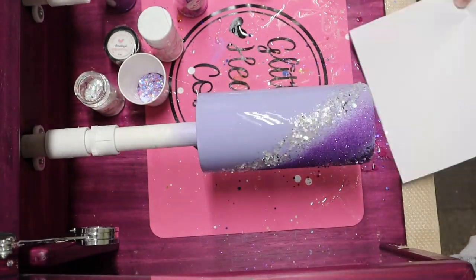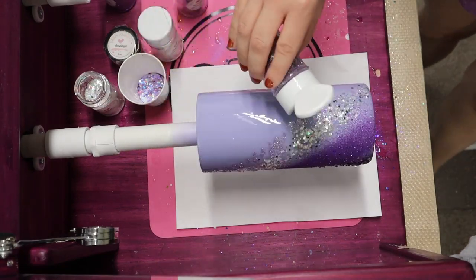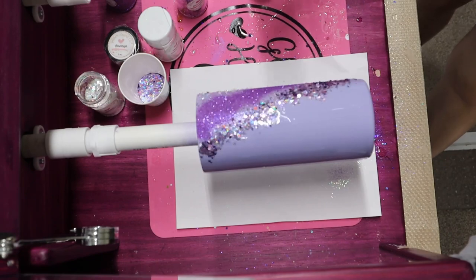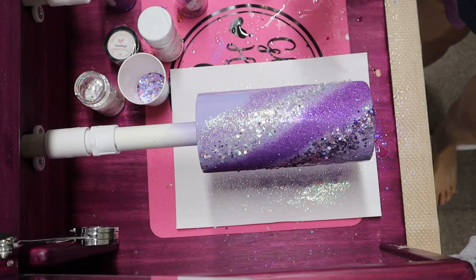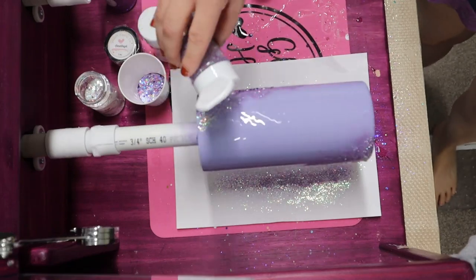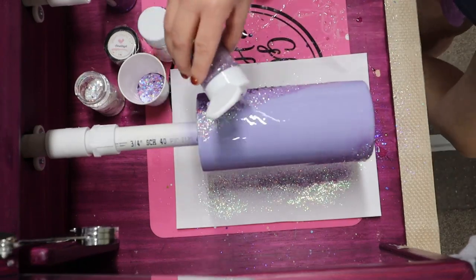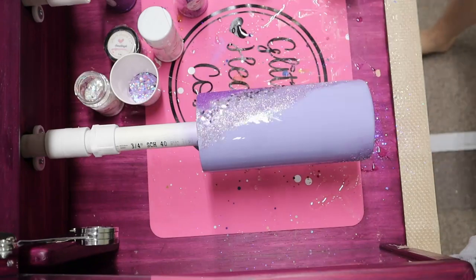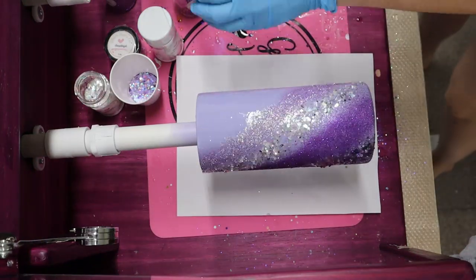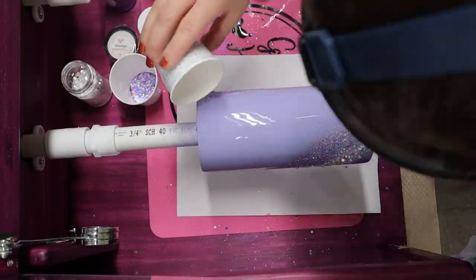You can always add more - it's a lot harder to take away, especially whenever you're dealing with glitter and epoxy. I always end up finding another glitter on my shelves and just adding it halfway through. You can add 10 glitters, you can add five glitter colors, you can add two glitter colors if you like. Remember, these videos are always made for inspiration. So create something and I'm sure it's going to look beautiful.